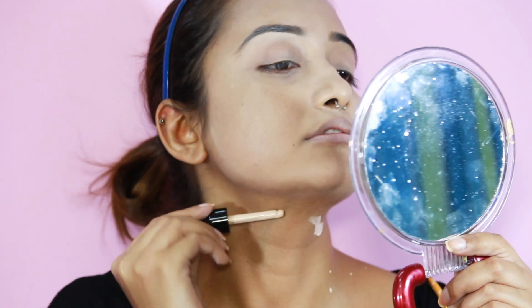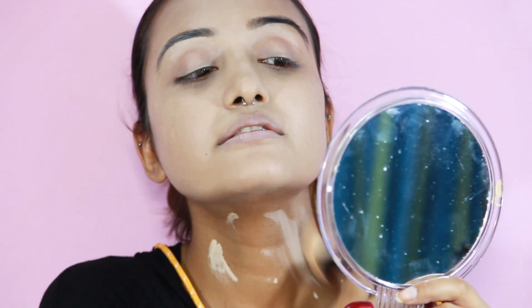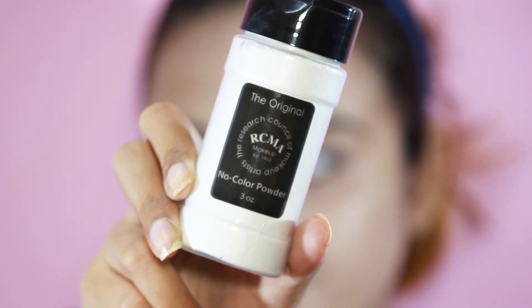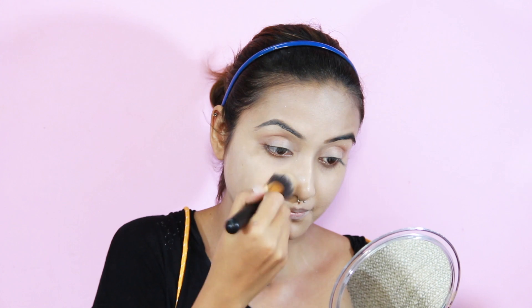We need to apply it on our neck as well because we need to match our face with our neck. I'm setting it with my RCMA No Color Powder — this is one of my holy grail products.